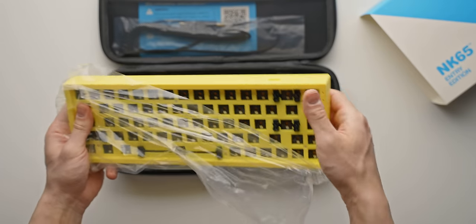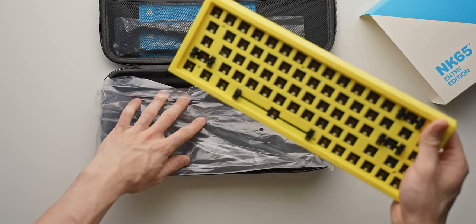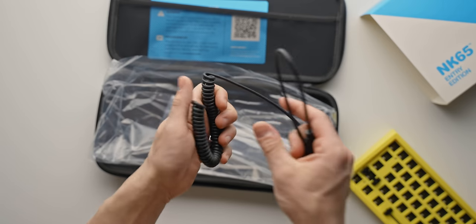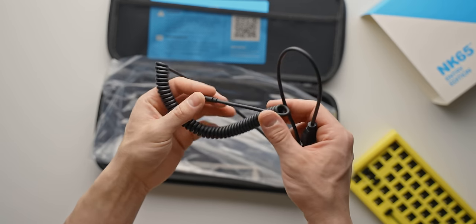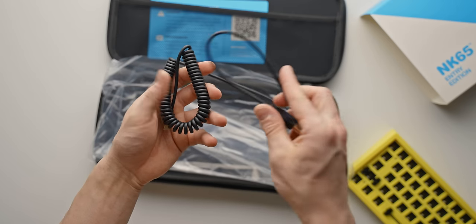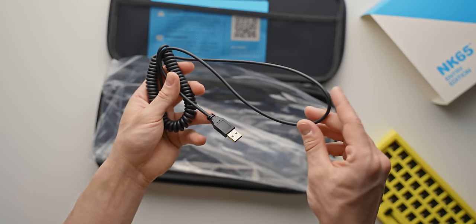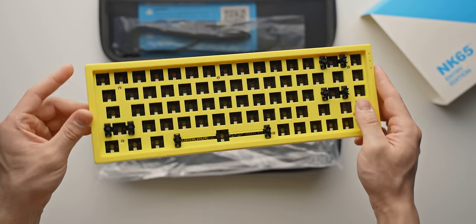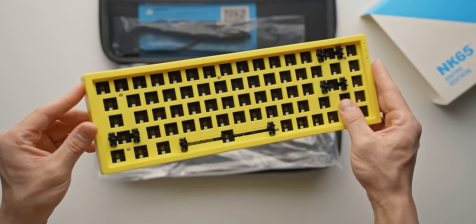Quick little unboxing here: you get a nice carrying case which is surprisingly sturdy, you get the NK65 itself which is a bit heavier than you'd expect for a polycarbonate board, and you also get a coiled USB-C cable. The coil is pretty long and the cable itself is kind of short, so you might need to pick up a USB extension. From here all you have to do is insert your switches of choice, pop on whatever keycaps you prefer, and you're up and running.